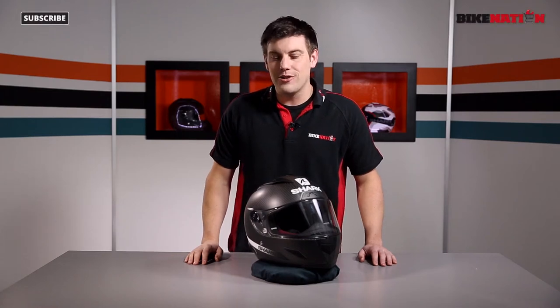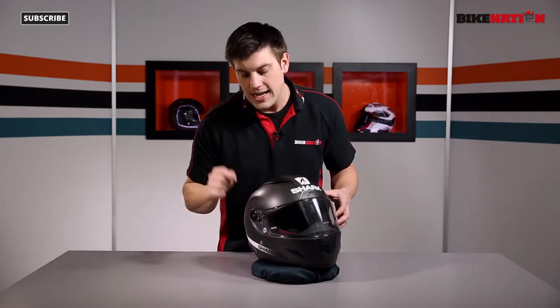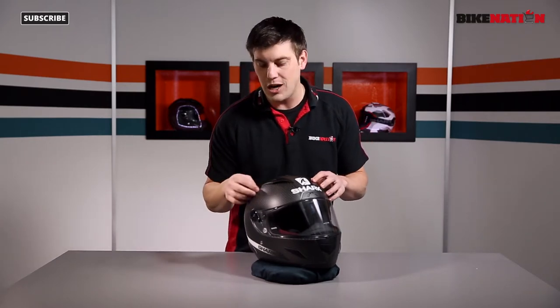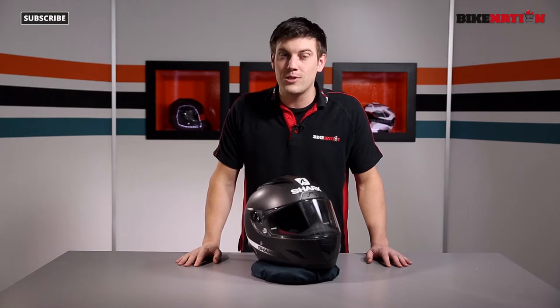Hello and welcome to Bike Nation. I'm Bryn Lucas. Now this little fella is the Shark Race R Pro helmet — very exciting design too. This one is the carbon skin, you can tell because it's all carbon-y. Very cool. But it comes in a whole range of different styles — have a look at Bike Nation to see all those different options.